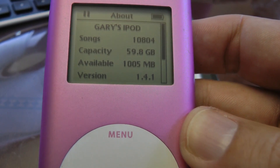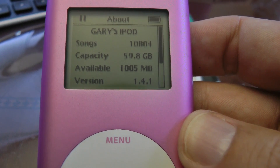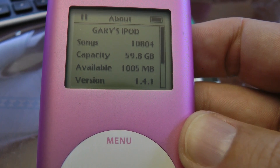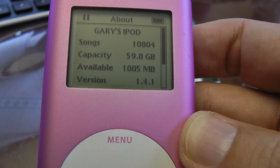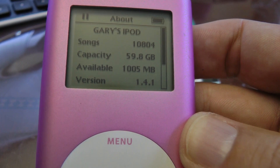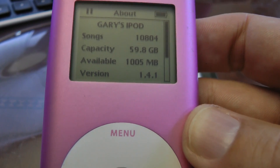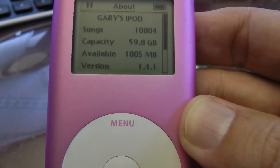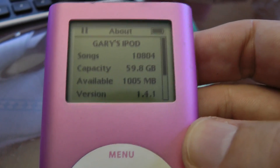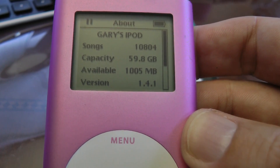The one issue with the CF to SD adapter is the SD cards are much slower at writing. Syncing this iPod with almost 60GB of data took several hours to get all the music over. That could be an issue for some if you're constantly changing your music. In my case, once my music is on here it doesn't change very often, so I'm okay with the slower write speeds.